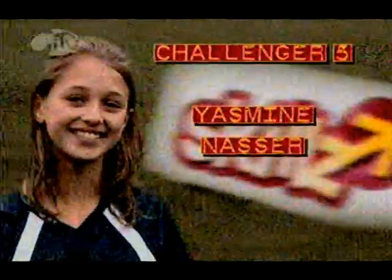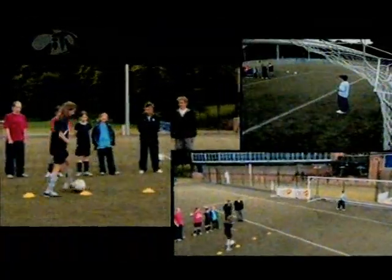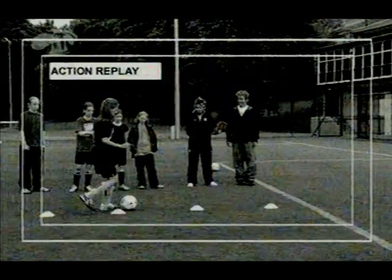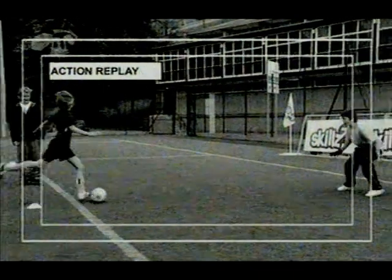You ready? Just touched the cone — keep going. Yeah! What a finish! Unbelievable! Excellent finish. Well done to Yasmin. The dribbling wasn't the best, but she saw that bottom corner and went for it.